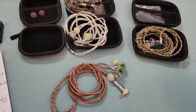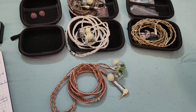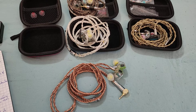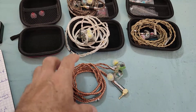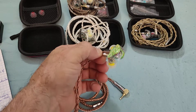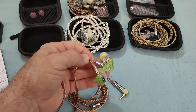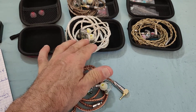Hi everyone, and welcome to my review of yet another obscure earphone. I think I'm kind of creating a reputation for myself in that aspect. This is going to be an IEM from a manufacturer which is a cable manufacturer — and a good one — which is Xinhs.